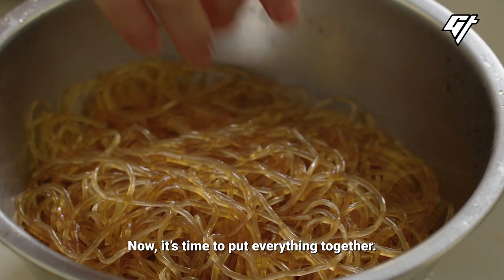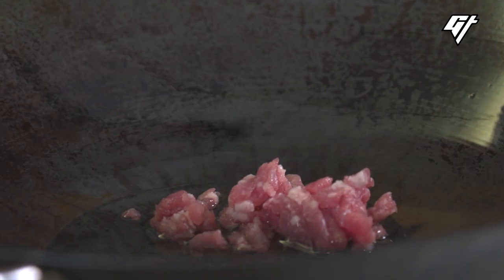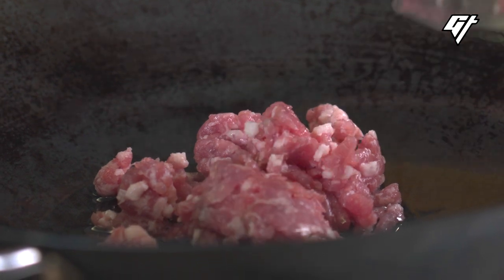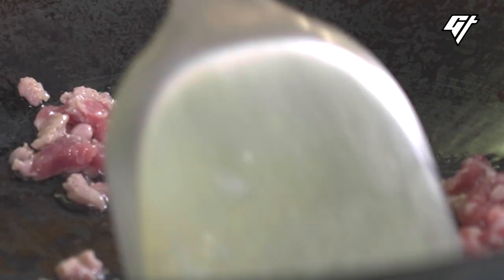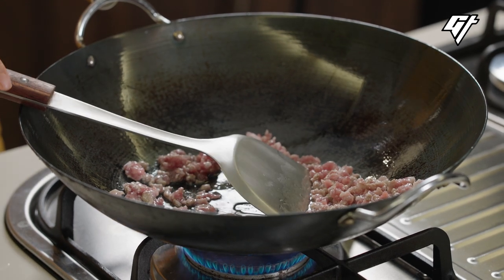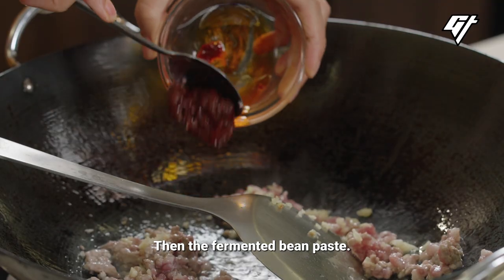Now it's time to put everything together. Heat up your wok and pour some oil. Add the ground pork and cook it until it's no longer pink. Add the garlic, then the fermented bean paste.